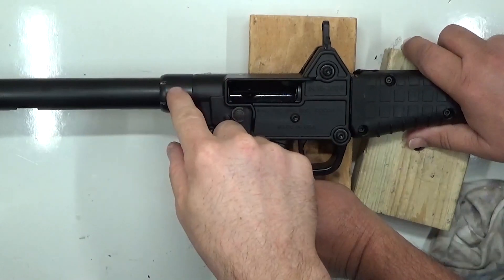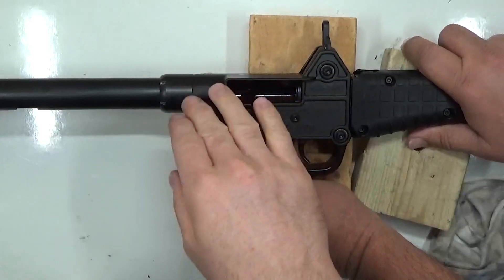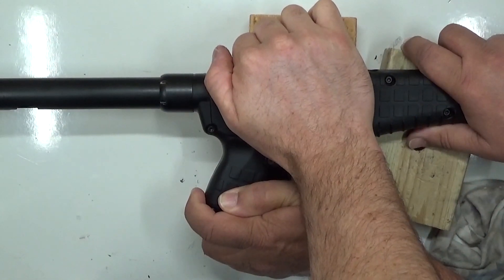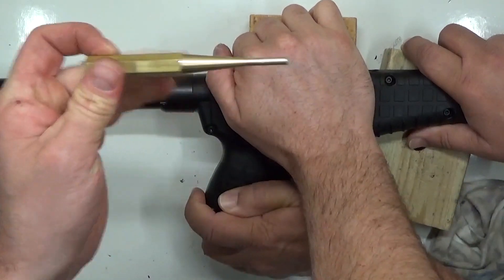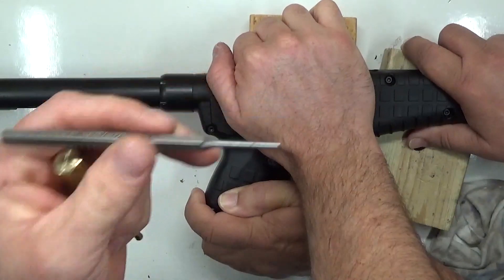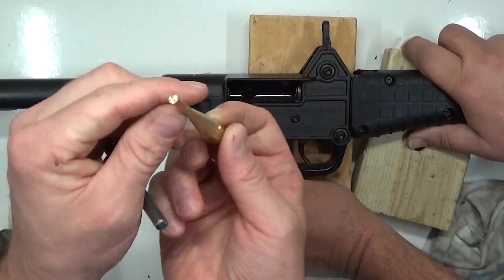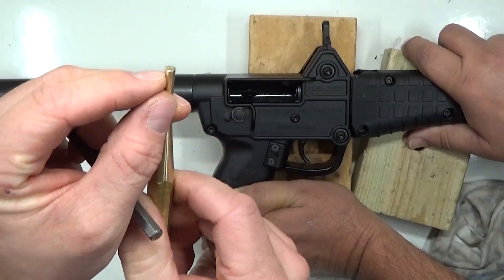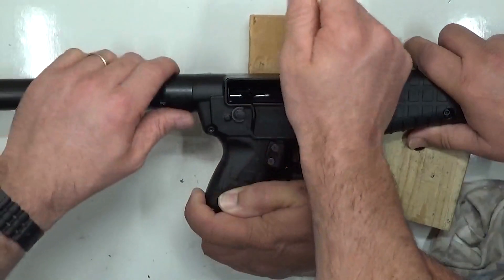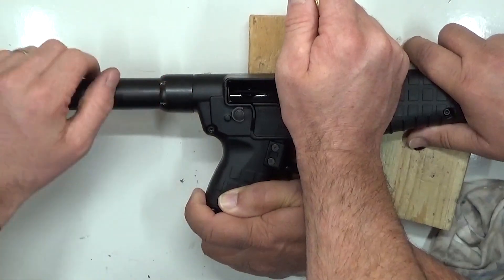When removing this castle nut collar, it helps to have an extra set of hands to really grip it. I recommend using a brass punch over a steel punch — we've used a steel punch in past videos, but the steel punch will mar up this collar more than a brass punch will. Brass is softer, so it'll take the abuse before the collar does. That's the new recommendation. Also, if you've got a strap wrench, that may help get it off.